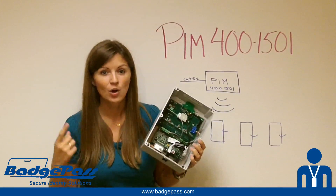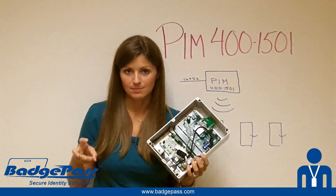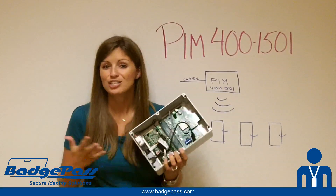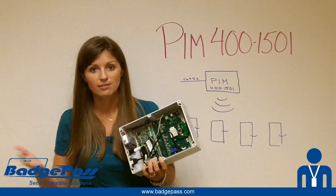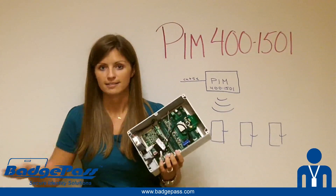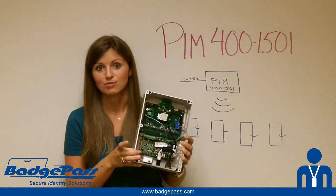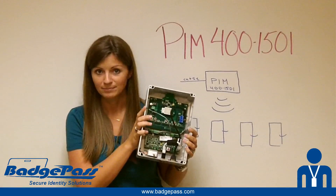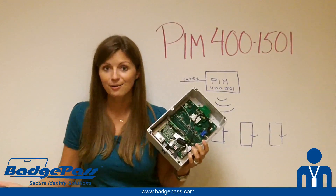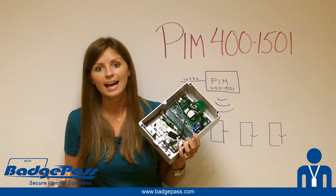All you need to do to run this entire device is run Cat5 cable to it — one cable, that's it. In traditional wireless systems, those PIMs still require you to run cable back to a main controller somewhere. In this scenario, you've got your main controller in the same box as your PIM. So it's just one cable, completely powered PoE. It's super cost effective and it makes your installs a lot easier.